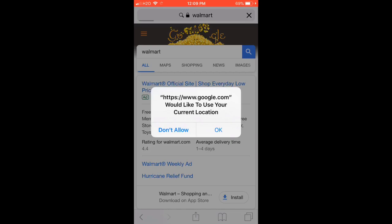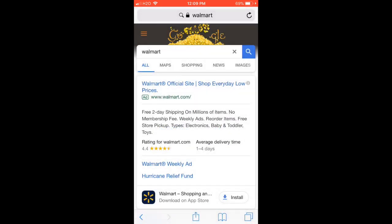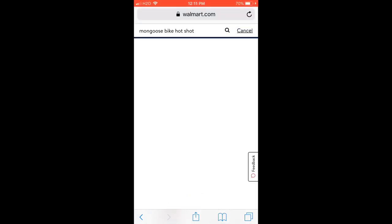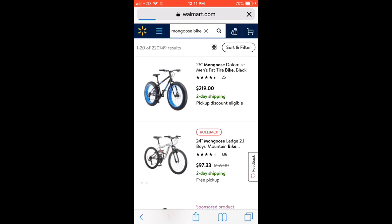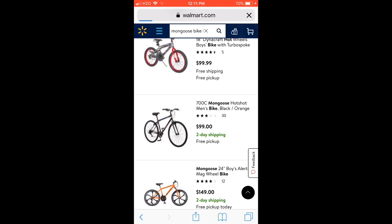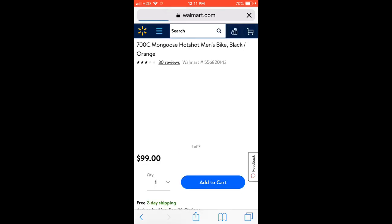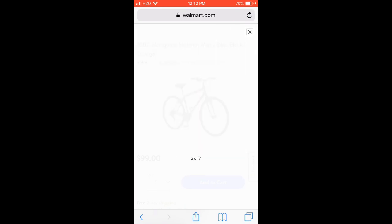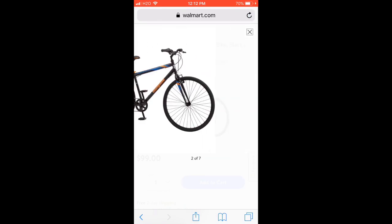Let's get started. I got my bike from Walmart — you can get any bike, just make sure the frame is nice. My bike is a Mongoose; make sure you search 'Mongoose Hotshot' because it won't pop up otherwise. The reason I say pick the right bike is because if the forks have suspension, it might not look right — you want solid forks like this so it looks like BMX.